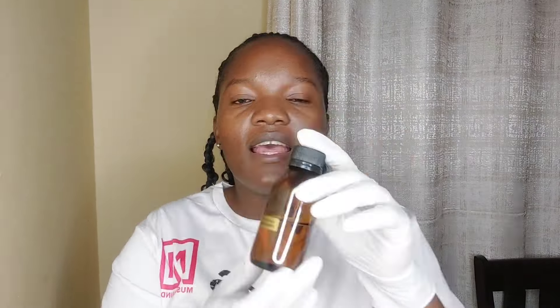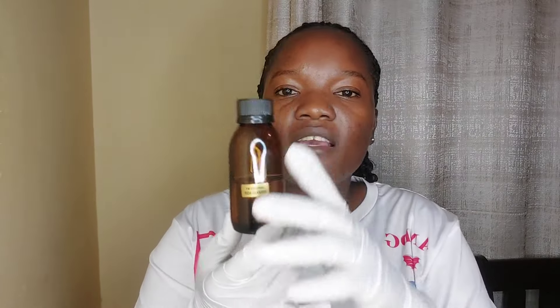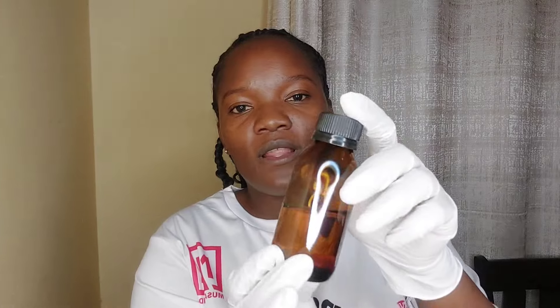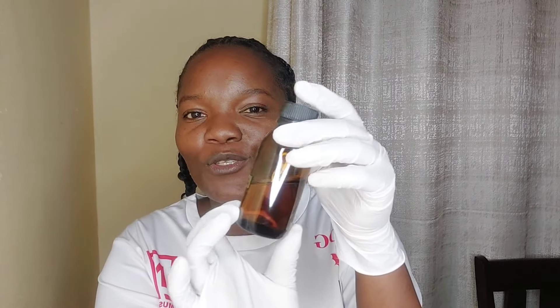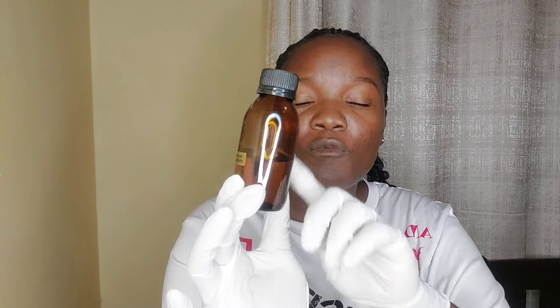Like I said, I'm going to make 250 mils, which means I'm not going to use all of this — I'm just going to use 200 mils. This is the solvent. The next thing I have here is my perfume oil — this is 50 mils of perfume oil. This is the ingredient that is going to make the magic — 50 mils of perfume oil.